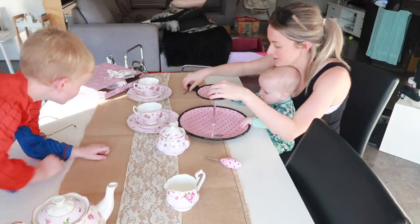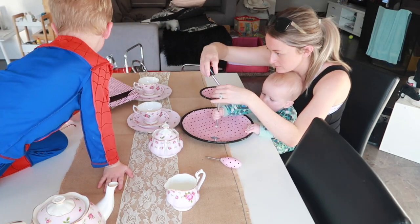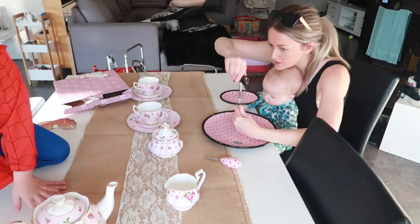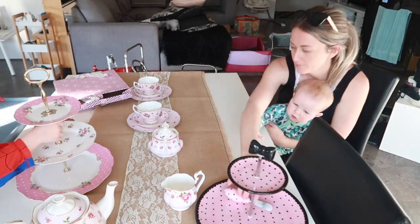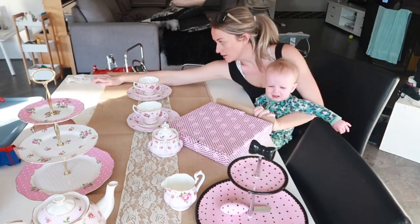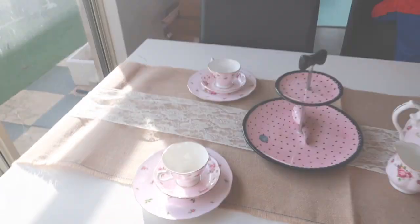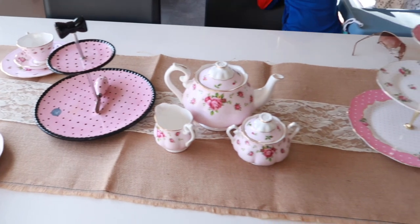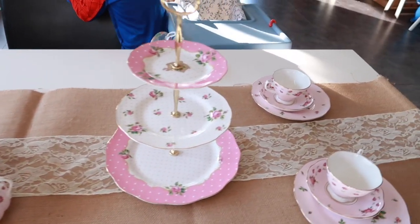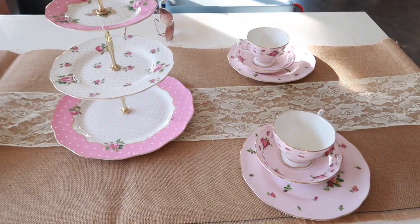In this video you'll see the power of mothers - how we get things done with babies on our hips and multitasking at its absolute finest. My little man is not very well so he's been very clingy, so on the hip he is. But this is all the things that will be on the table and I just love this tea set so much. I'm so excited.